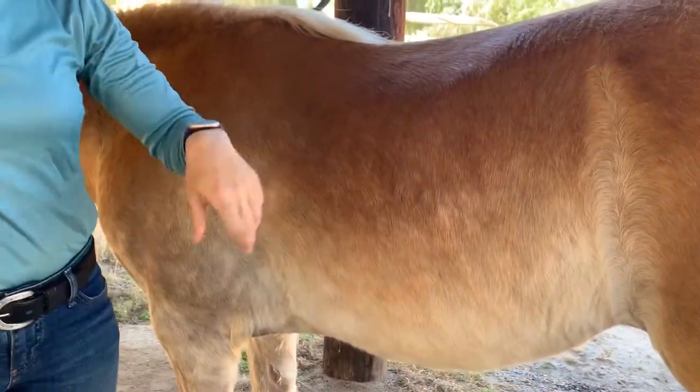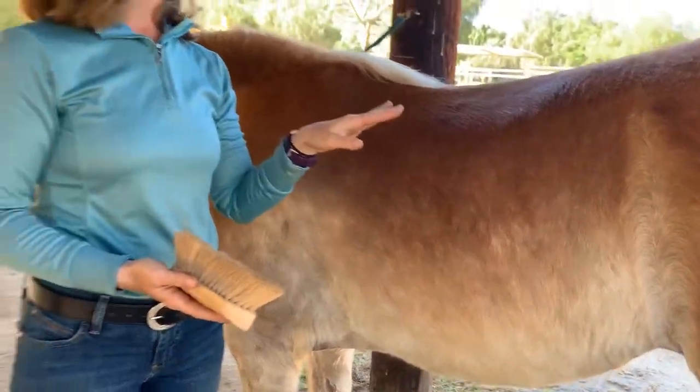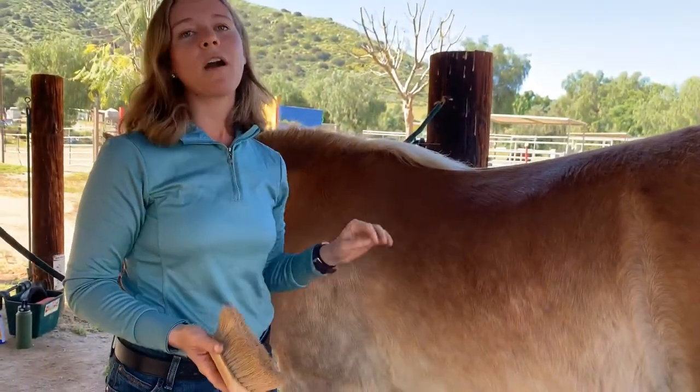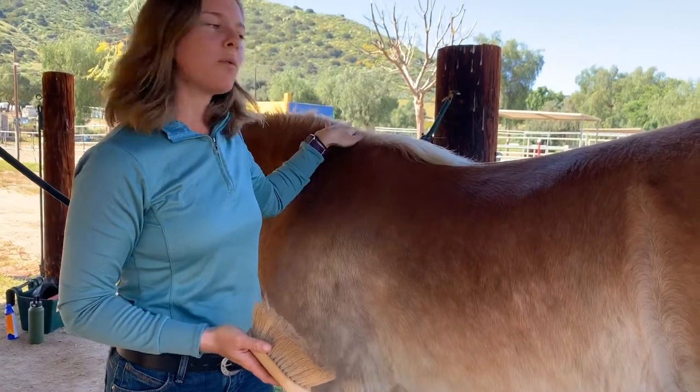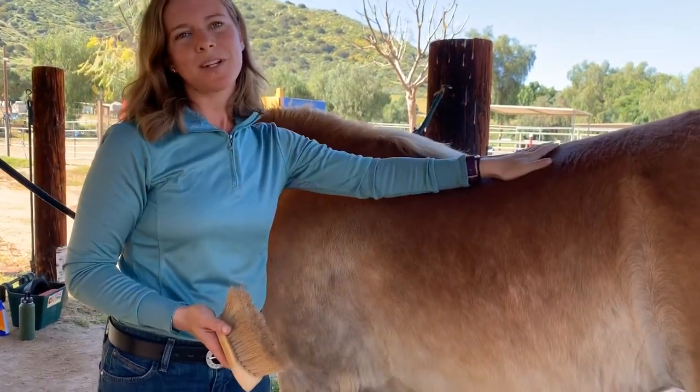Once you've done this side, you're going to walk behind the horse — either keeping your hand on the horse or walking far enough away that the horse can't kick you — to get to the other side. Starting at the horse's neck and working your way back towards the horse's tail.